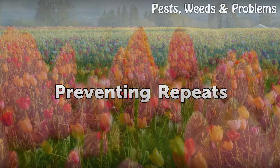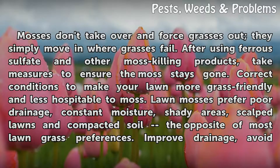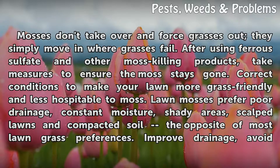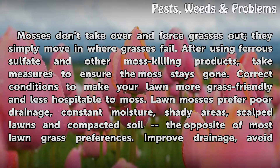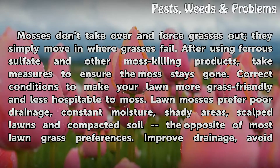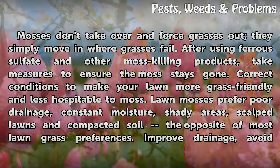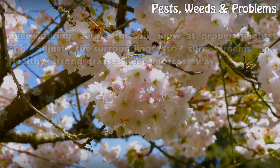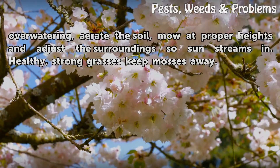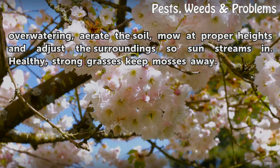Preventing Repeats. Mosses don't take over and force grasses out — they simply move in where grasses fail. After using ferrous sulfate and other moss-killing products, take measures to ensure the moss stays gone. Correct conditions to make your lawn more grass-friendly and less hospitable to moss. Lawn mosses prefer poor drainage, constant moisture, shady areas, scalped lawns, and compacted soil — the opposite of most lawn grass preferences. Improve drainage, avoid over-watering, aerate the soil, mow at proper heights, and adjust the surroundings so sun streams in. Healthy, strong grasses keep mosses away.